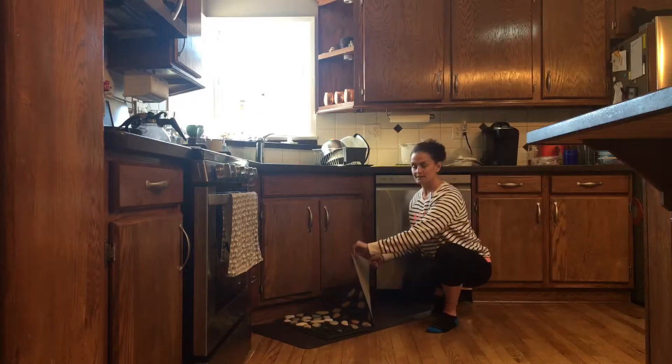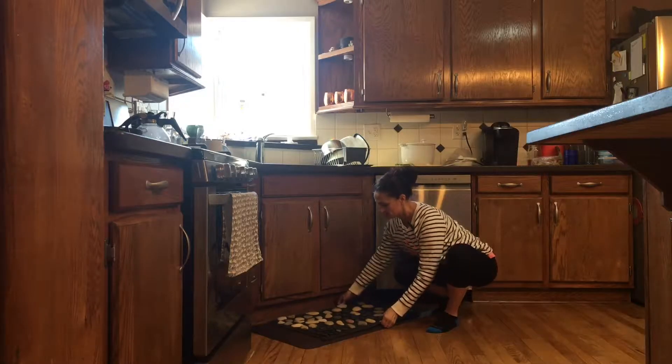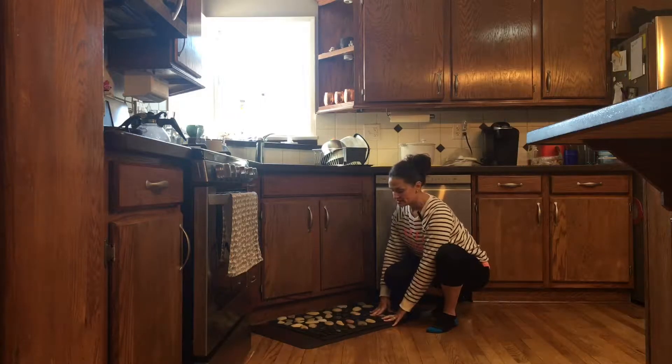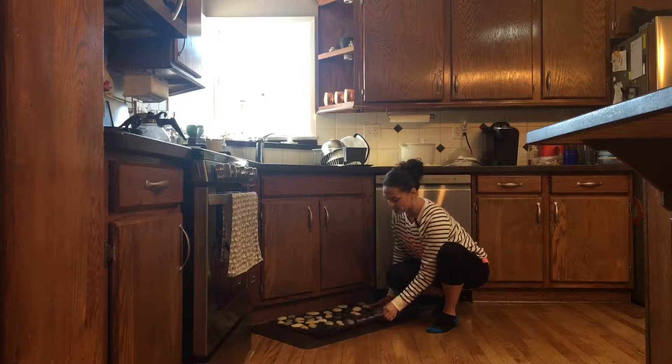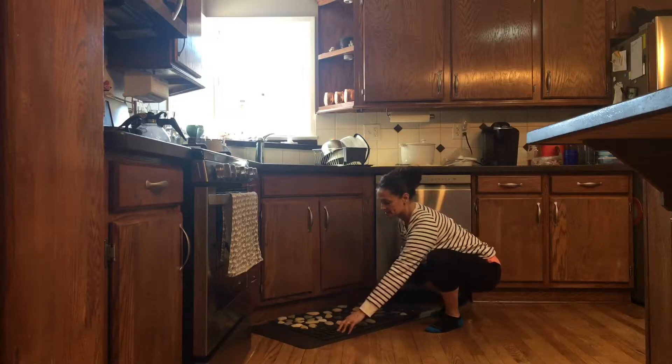Here's the famous rock rug. I posted about this on Facebook and everybody went cuckoo for Cocoa Puffs. This was made by my friend Tracy — you can make your own. It's a thin rug and she has glued rocks on here of different shapes and sizes.